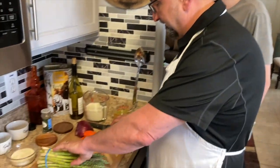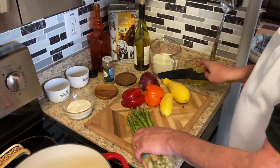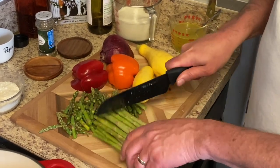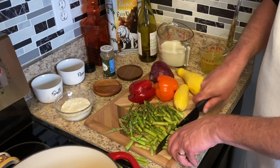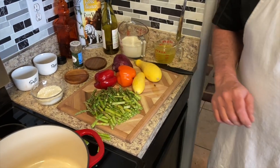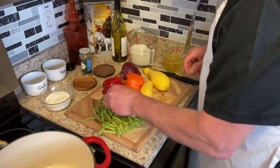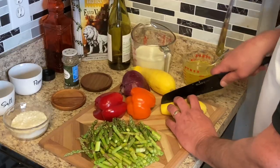Now we're gonna start cutting up these veggies. Starting out with asparagus — I'm gonna cut them about an inch long. You don't want to get too close to the bottom; you want to discard those, or you can make some veggie broth with that. Now we're gonna go ahead and cut up the yellow squash — first I cut them in half.